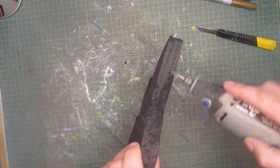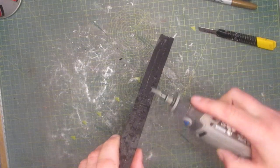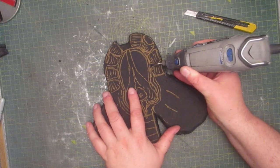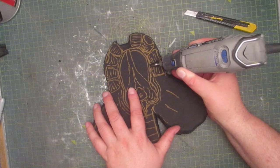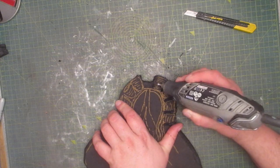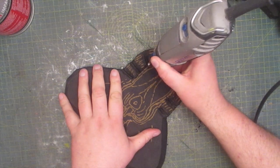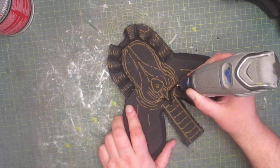Now to break out the dremel and tidy up the edges, as well as to go in and start carving out the detail. And now to correct the gap between the fingers. I continue to carve out the detail for the inner section of the facehugger.